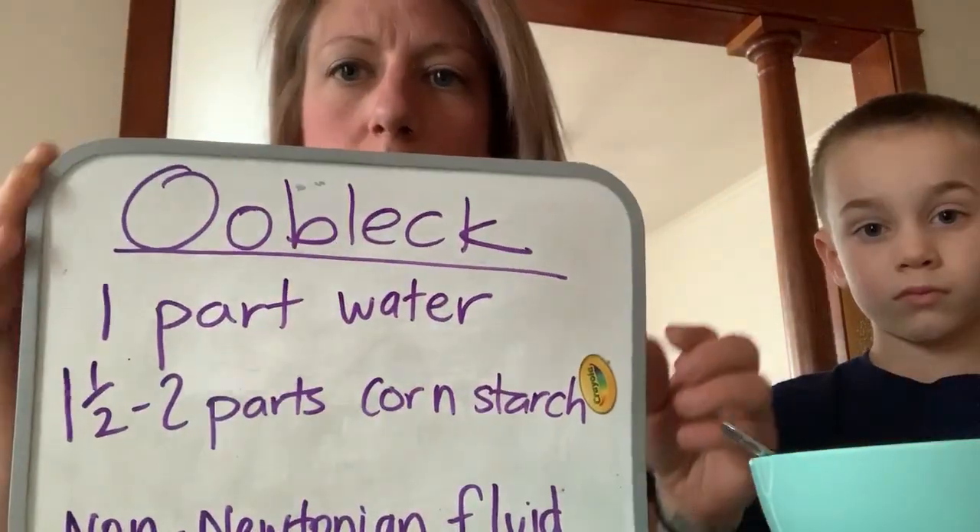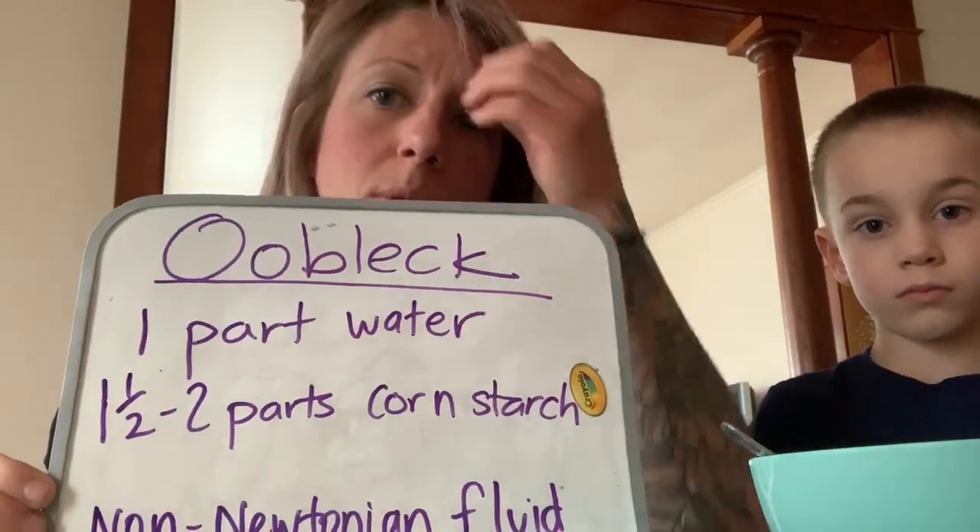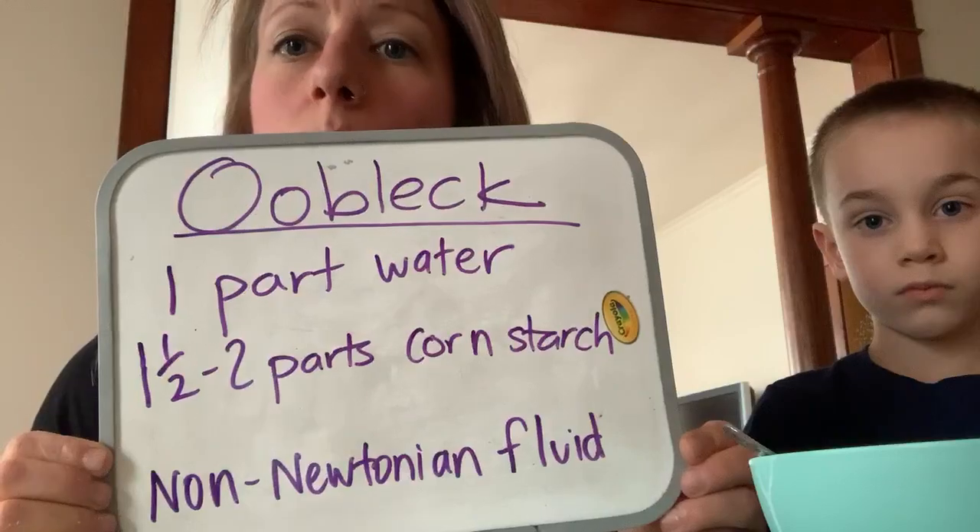Oobleck is a really sticky substance, very simply made from one part water to one to two parts cornstarch. I actually like to use a little bit on the higher end of the cornstarch because it's just less liquidy and kind of exhibits the properties that you want to see a little bit better.